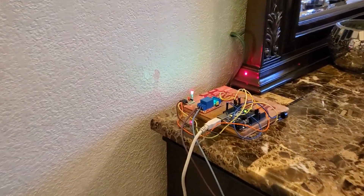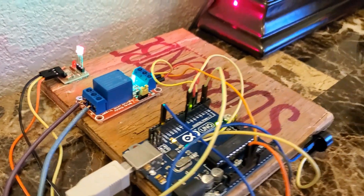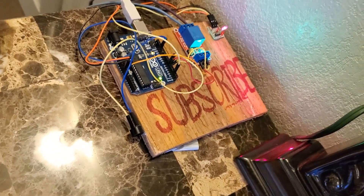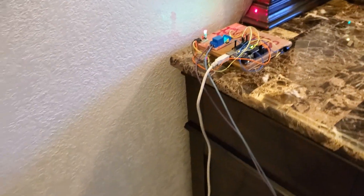With the wiring completed and the code finished, this is what the final product looks like. The laser shoots across the doorway and onto the receiver, which interfaces with the Arduino and relay module to fire the gun and sound off the buzzer. This is something I definitely wouldn't want to be on the other end of.